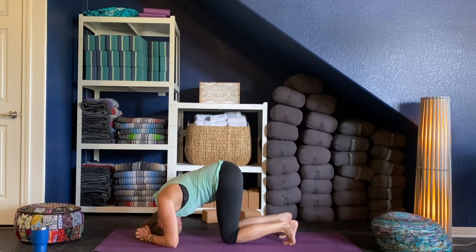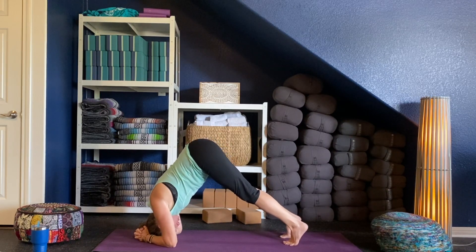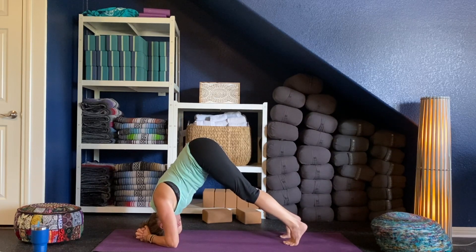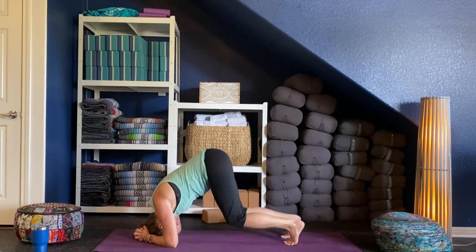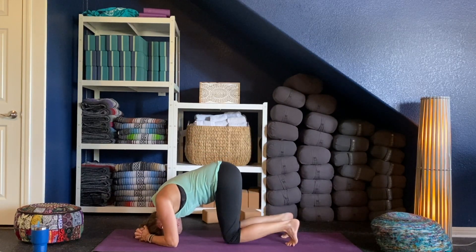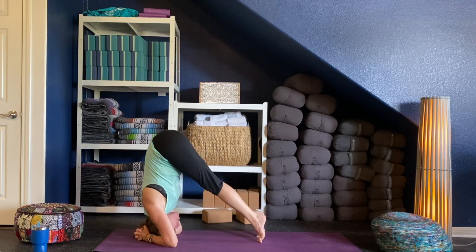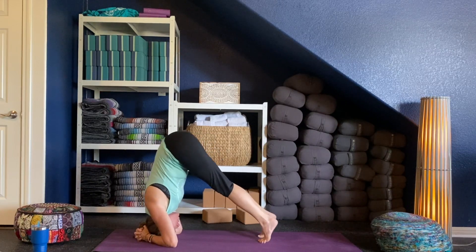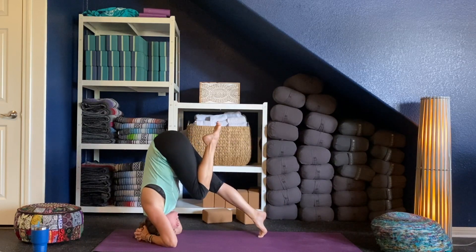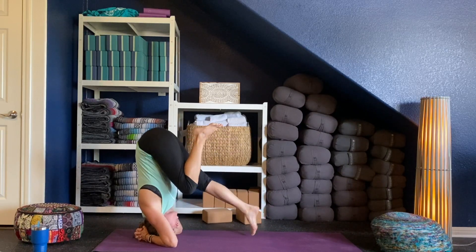Moving to stage two: tuck your toes and lift your hips up. Now we're adding a little bit more weight into the head. Press your forearms down and shoulders up away from you. You can stay here practicing this for months, just seeing how this feels. Take your knees down, lift your legs up, take your knees down — see how this feels. Once you feel comfortable, you can start to walk your toes toward you, getting your hips to come up over your head. From there you can start to lift one leg up and then the other.